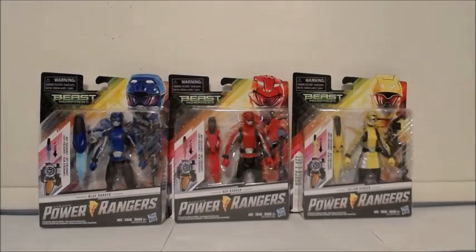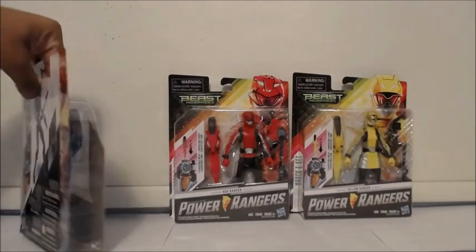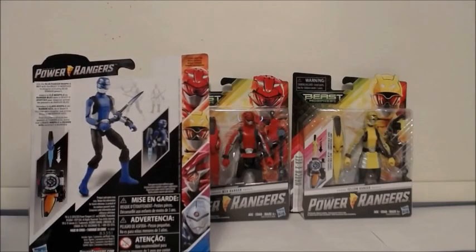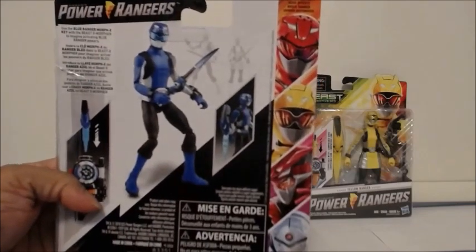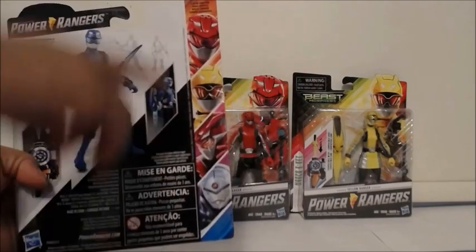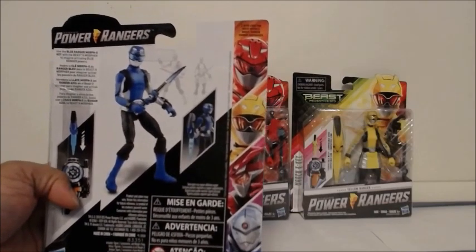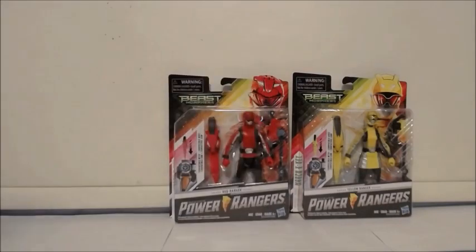The back of the packaging is pretty amazing too. The large detailed figure displayed is the one in the box, and in the background you can see the other figures you can collect later. It also has nice graphic artwork of those other figures and says 'Also Look For' at the top.